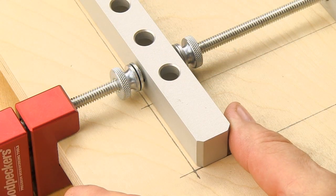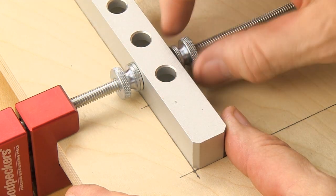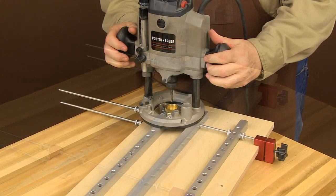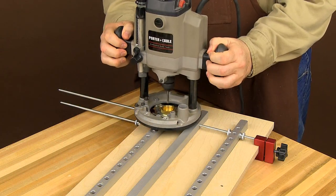With the rail knobs loose, align the rails to your marks, then tighten the knobs and you're ready to make some holes. Orient the rails with the router bushing holes facing up to use a plunge router with a 3/8 inch template guide bushing and a 1/4 inch down-cut spiral bit.